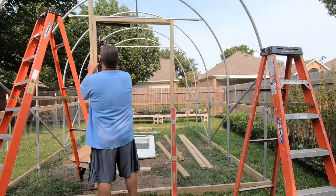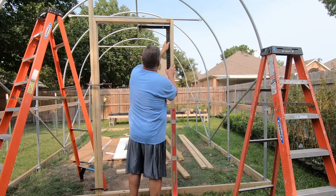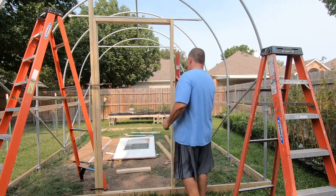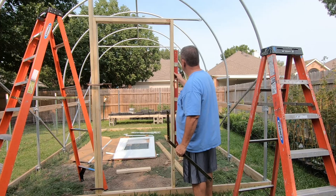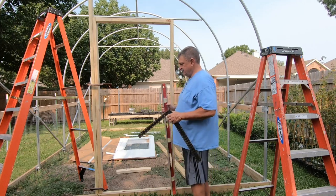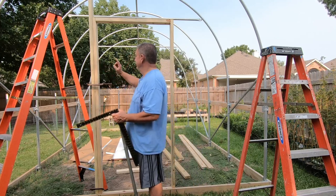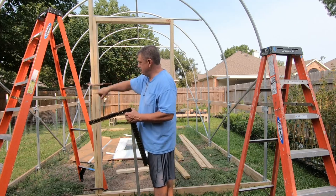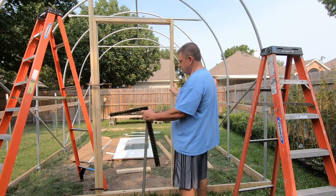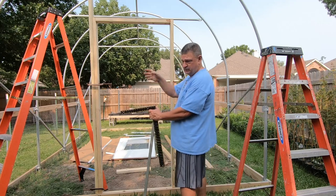I'll double-check the thing is still square, then go ahead and screw this one down to the baseboard, take the clamps off, and put the other one on the other side. I put my level on it — I don't know if I'm lucky or good, but I'm perfectly level with that board. So I'll screw this one down, cinch everything down good, and show you how I attached the tops of these connectors. I still have one more post going up on each side of this, then I'll do some cross braces.